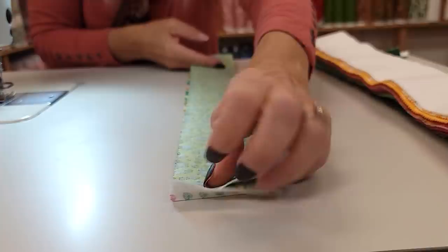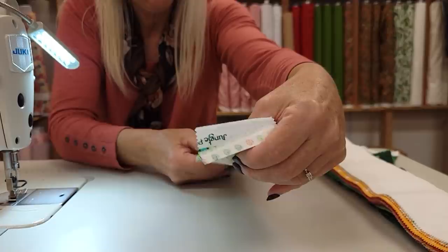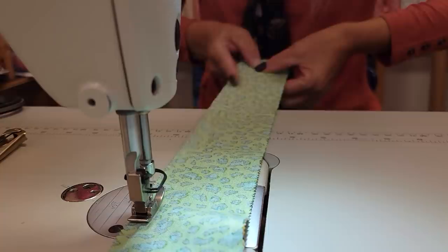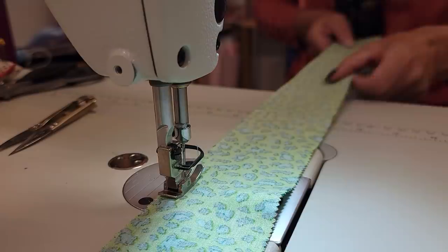One thing you want to be careful of is that you don't stretch either strip. If you think you might, you can pin the far end and this end. But I find if I start sewing a little bit and then just smooth these out towards my stomach, I can sew them without stretching. I'm holding them firmly so neither one will pull into the machine faster. Just use a quarter-inch seam and go all the way down.